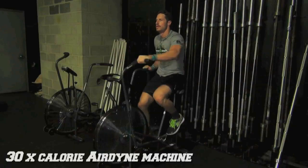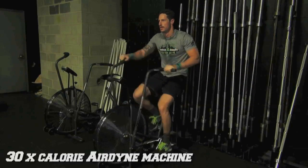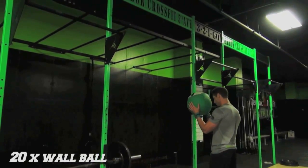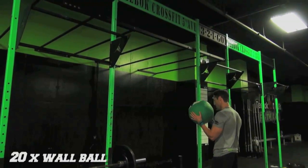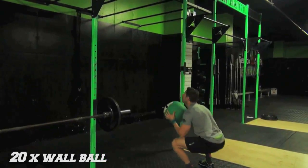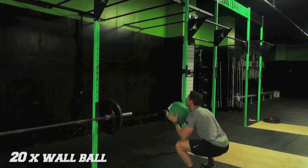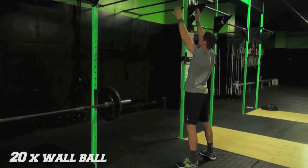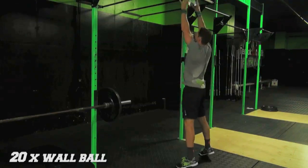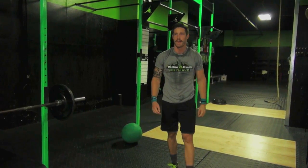The Airdyne looks like a bike, but you're also pumping your arms, so you're getting an upper and lower body workout. The last movement of this AMRAP is 20 wall balls. Nate has a nice stable base, weight in his heels, drops into a squat, then drives that ball up into almost like a two-handed put, hitting the target. We are done for the week.